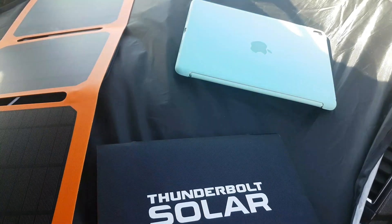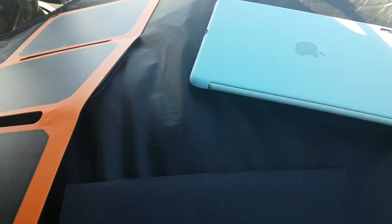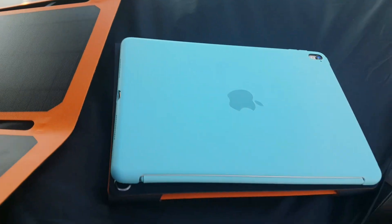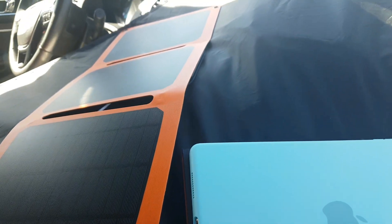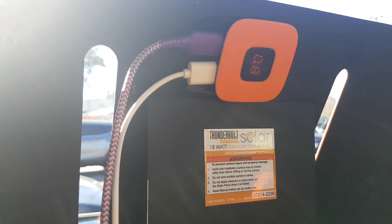Good morning. This is an 18-watt solar panel — sorry, fire truck. It is the size of an iPad and it's pretty light. You have two ports, you can charge two devices at the same time via USB.